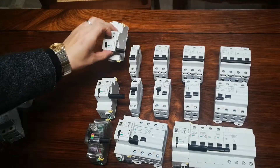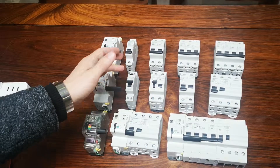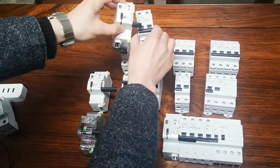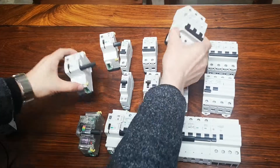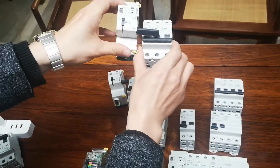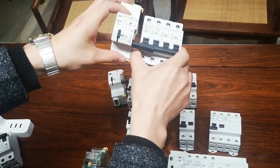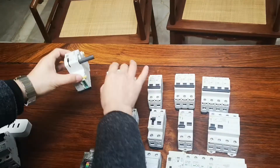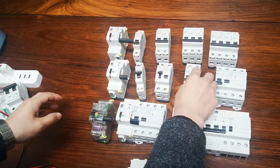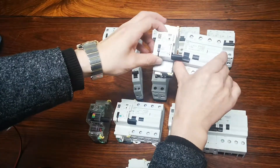Our auto recloser works with our whole series of breakers: single pole MCB, two pole MCB — they can always match. For three pole MCB, we need to use this longer two-pole handle. For three pole and four pole, we can always use this longer handle.